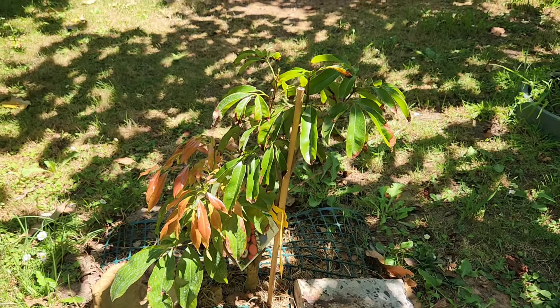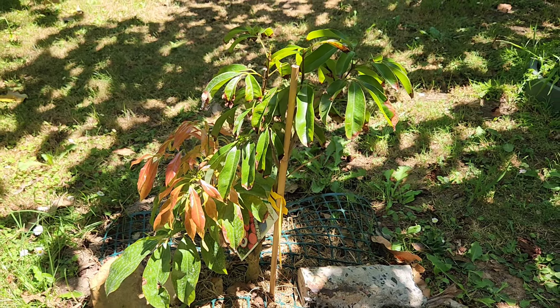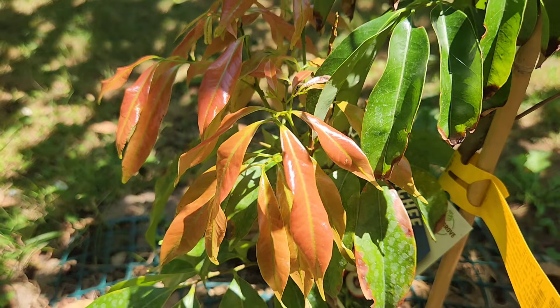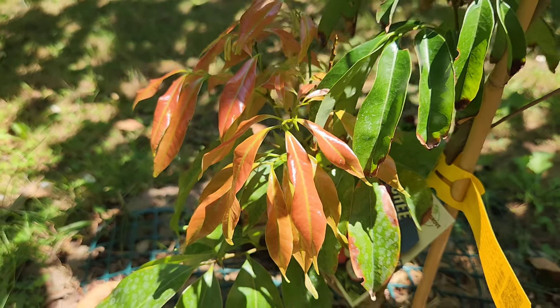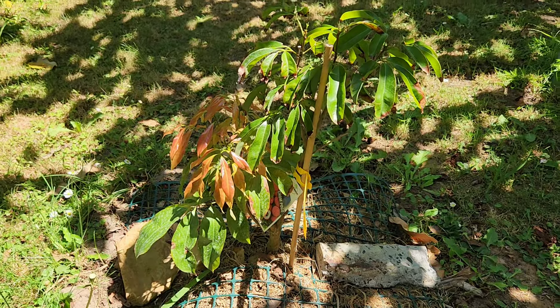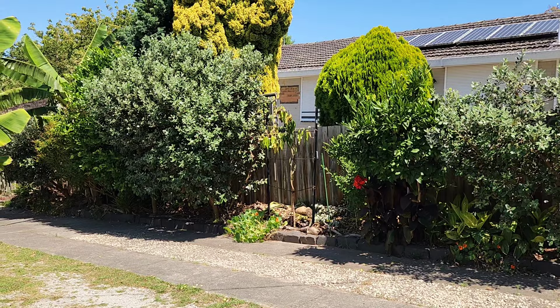I even saturated this new lychee, which went in the ground around the same time as the Manila mango. It's got a lot of new growth, just like the Carabao had. But that new growth on the Carabao turned black.